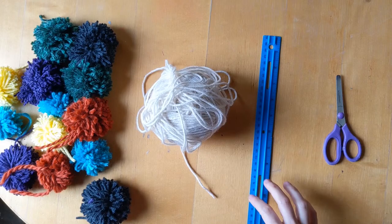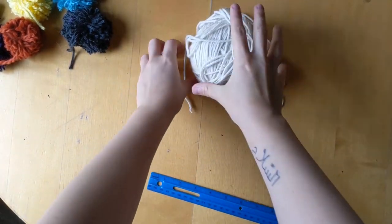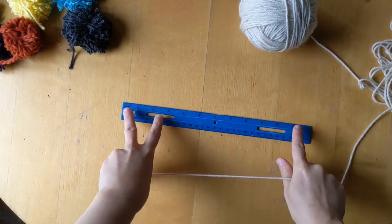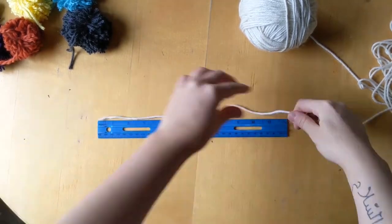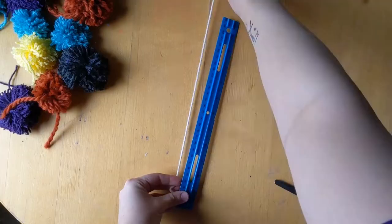Now for the second part. Pick a color of yarn to string all your pom-poms with — I chose a neutral color so the pom-pom colors really pop. Think about the window or doorway you want to put your display in and measure the opening. My window was five feet long, so I cut a 15-foot piece of yarn.